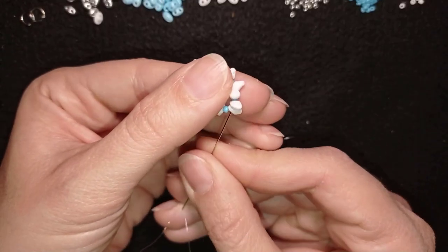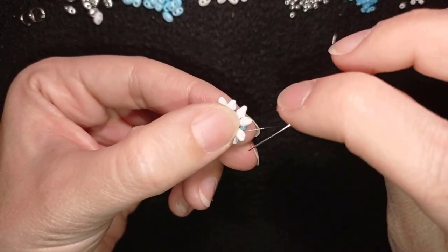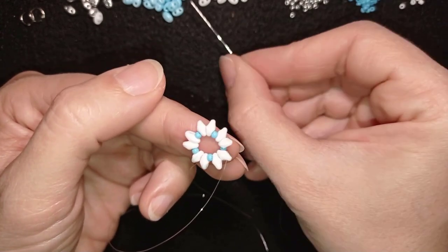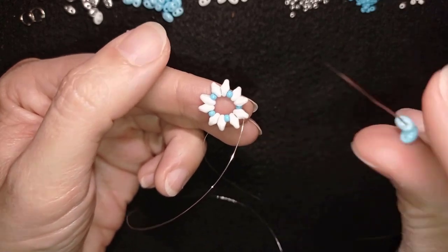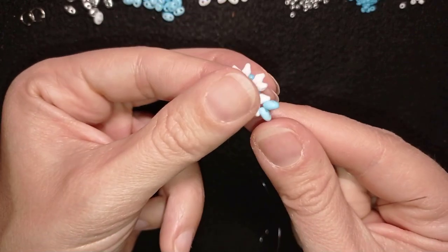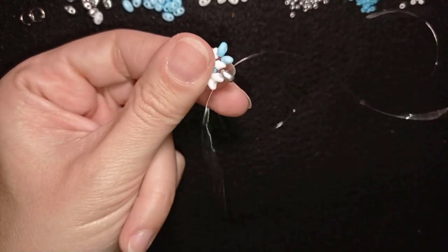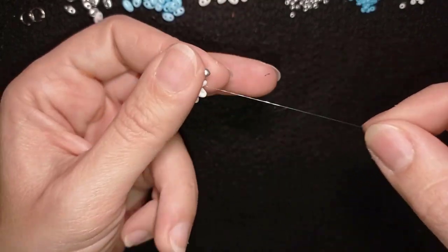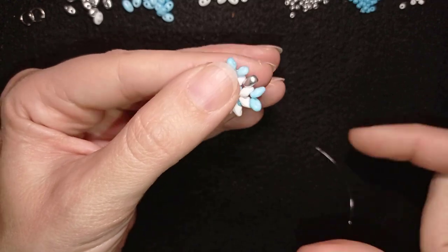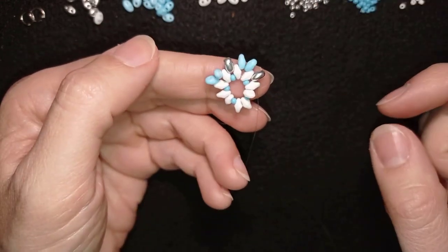In my next step I will go through these two Superdews in this direction. Then I will go through the empty hole in the opposite direction — I'm changing direction but don't worry. I take two blue Superdews and I'm going through the next empty hole of my neighbor Superdew. Then I'm going to take a silver Superdew and go in the next empty hole of my next Superdew.